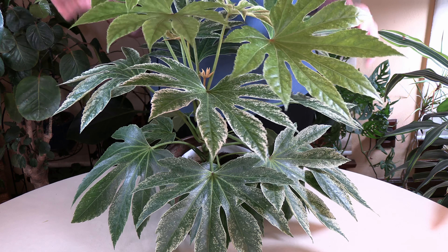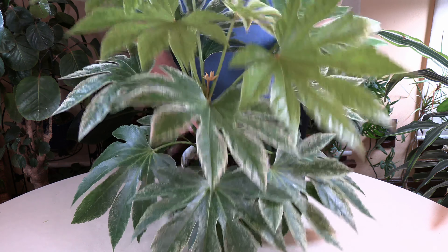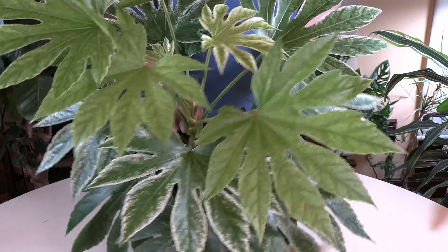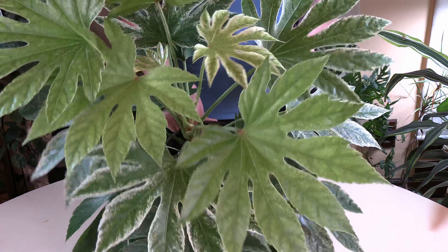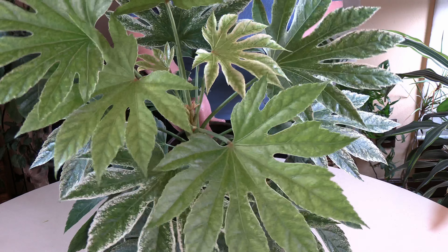There are various varieties of this plant with different variegated leaf tones and colors. The leaves themselves are generally about the same shape and size within this particular species. So there you go — a beautiful, beautiful plant.